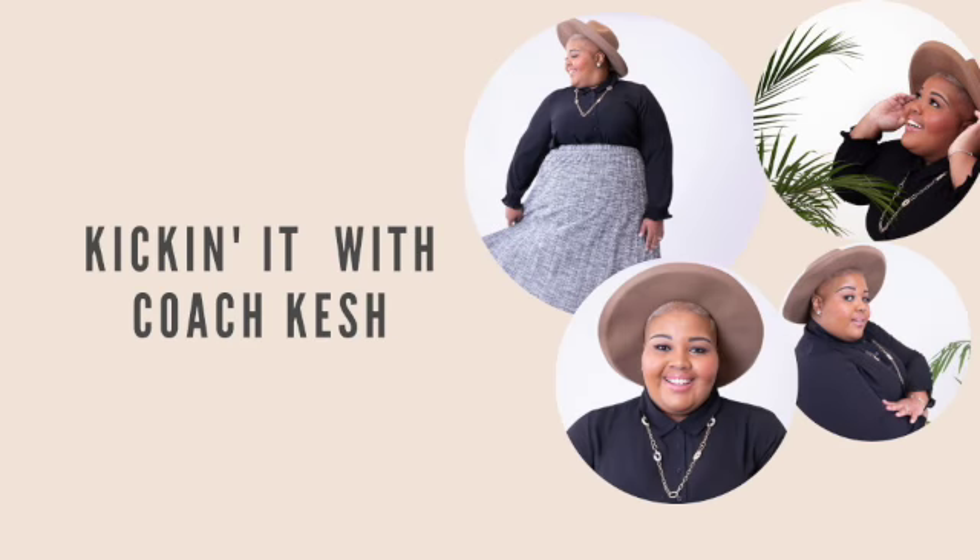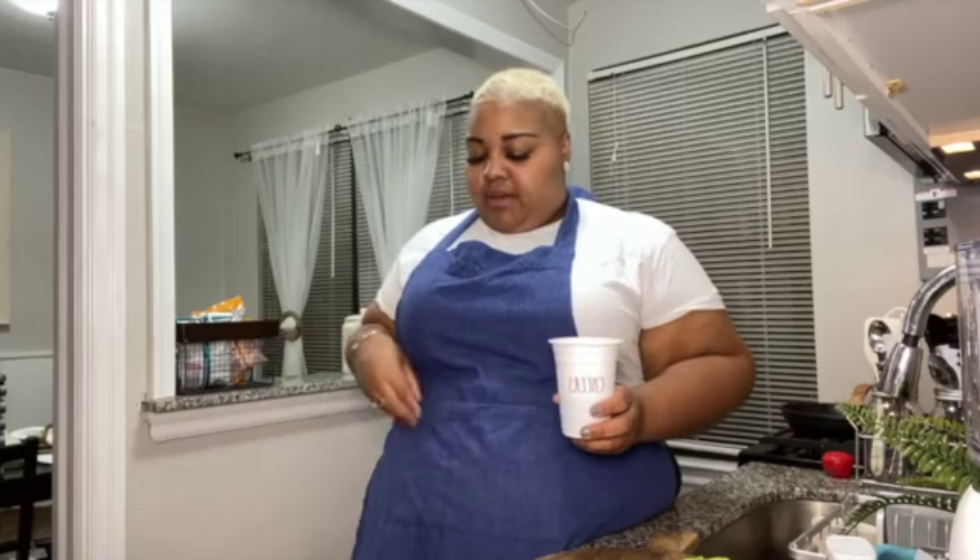Hi friends, Life Coach Keisha here — don't leave without liking, subscribing, and sharing. Hello friends, we are back for another Cooking and Cocktails with me, Life Coach Keisha. Tonight I upgraded and got myself a little blue apron — it's denim, which is kind of weird but I like it. I hope you guys are going to tune in as we embark on a new Blue Apron meal.